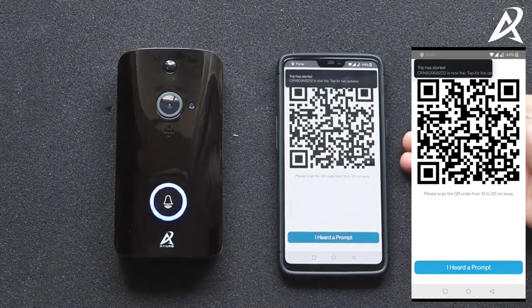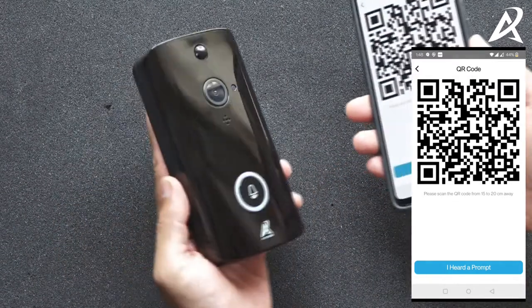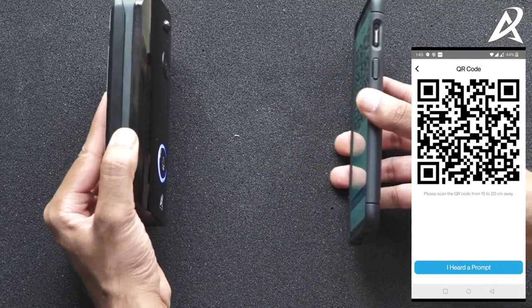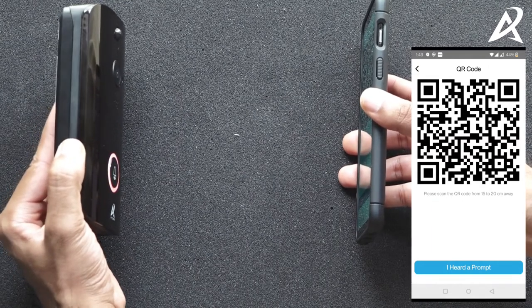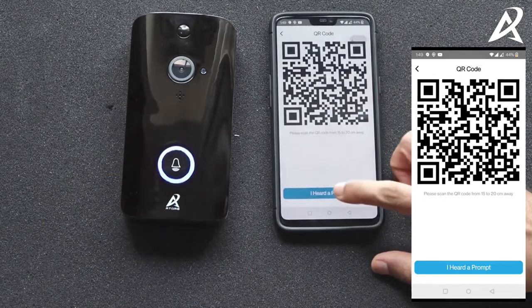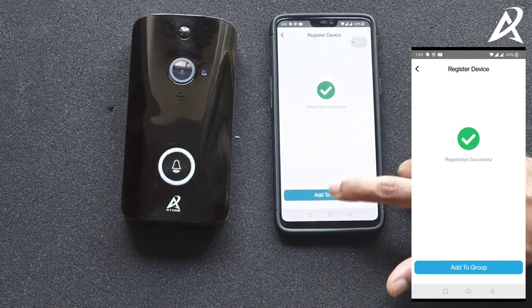Now it has pre-populated your wi-fi network. Give in the password of your wi-fi network. You'll then be displayed a QR code. Take the QR code and ensure that it is scanned by your video doorbell — keep it a few centimeters away until the video doorbell says it has received the pairing information. You'll hear a prompt called 'pairing information received,' at which point you can click on 'I heard a prompt' and the pairing is successful. Your video doorbell has now connected to your wi-fi network.